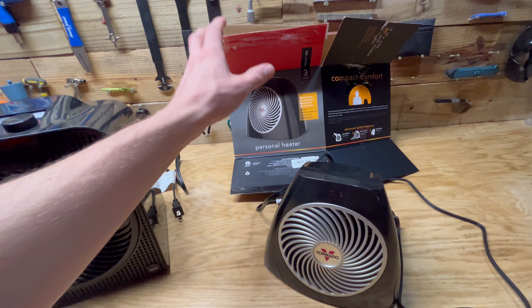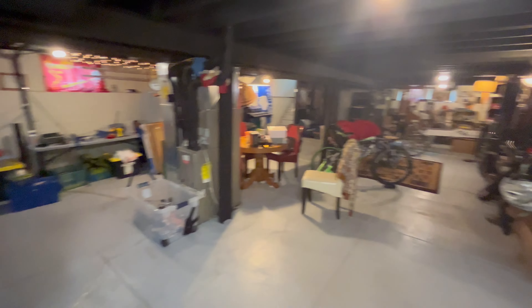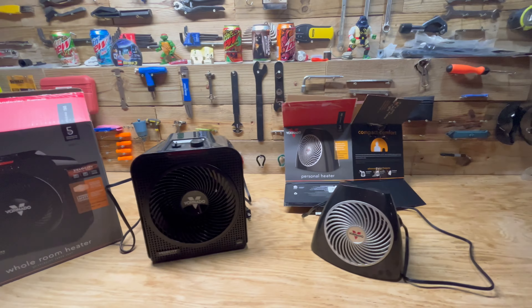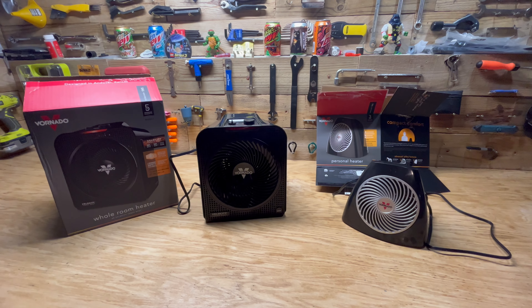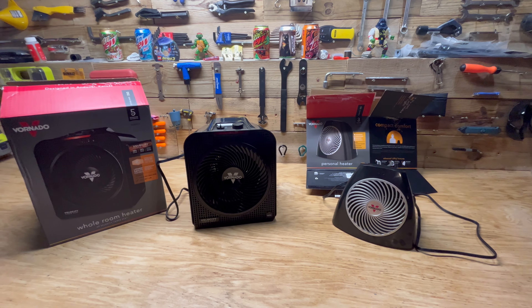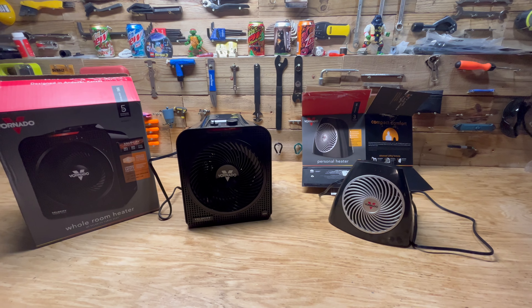I got this off eBay, new in box, for $20. My basement is about a thousand square feet, unfinished. It does have the HVAC system running through it so you get some heat off that, and being in the ground it stays around 68 to 70 degrees year round. But if you want it any warmer than that, you're going to need another solution, which is why I got these.